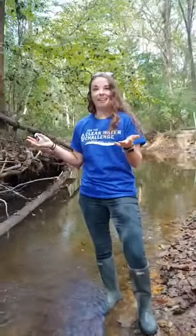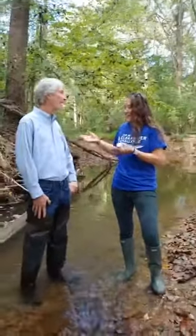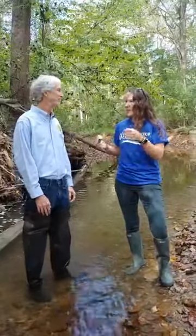So if only we had someone here that we could talk about nitrates with. Did someone say nitrates? Why don't you introduce yourself? I'm Dwayne Havorka, I'm the Agriculture Program Director at the Isaac Walton League. Thanks for coming by, Dwayne.